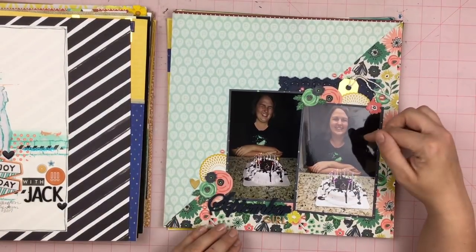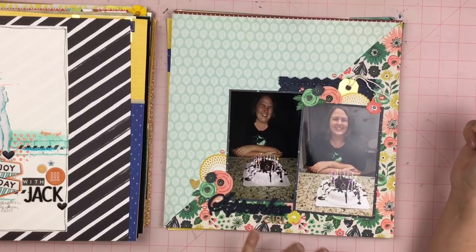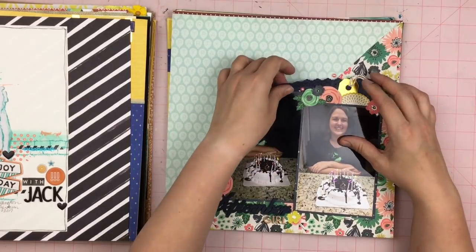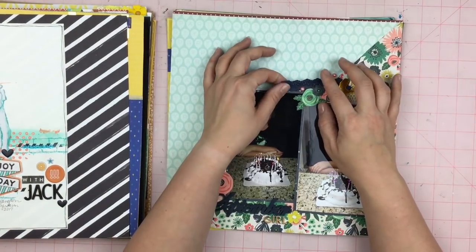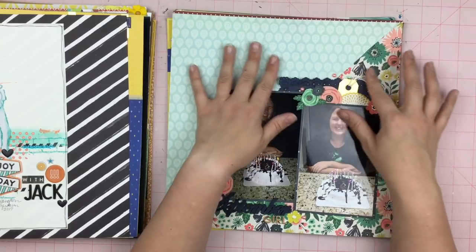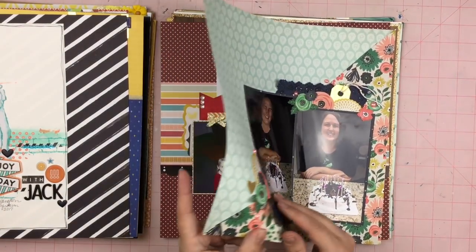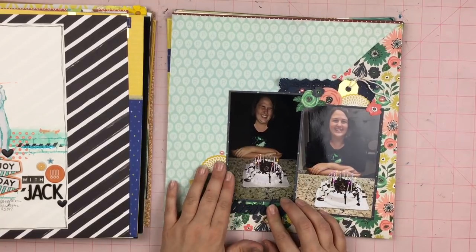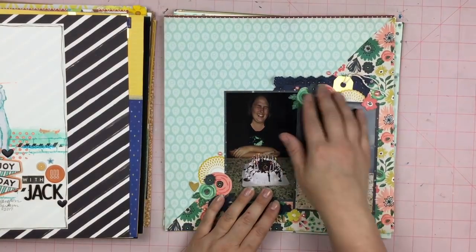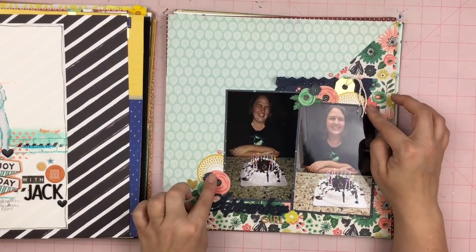This is a layout of my daughter at her birthday. Her birthday is in September, so I titled it September Girl. This is a white doily that I inked up with some Brutus Monroe ink and I think it just inked it beautifully. I also inked this wood veneer — it was just a regular wooden color wood veneer — with my Brutus Monroe surface ink. Loved it. Got a little tag. I did some fussy cutting of the flowers.